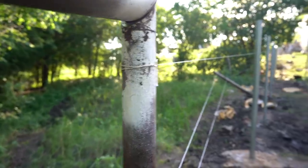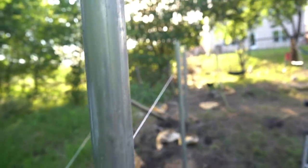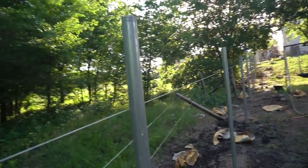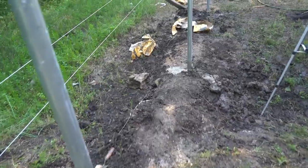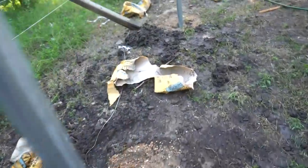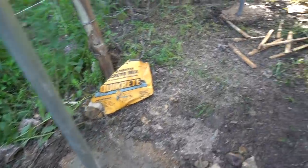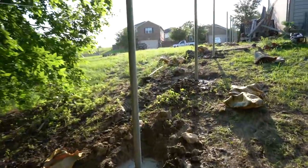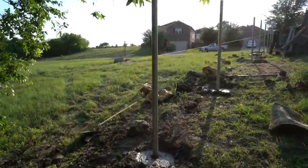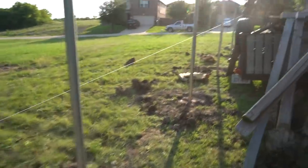Here we have it — our string line is set, and all of our posts are about an eighth of an inch away from touching the string line all the way down. So we know these are all perfect in a line, and I checked them all for plumb in both directions — left and right and forward and back. We used two bags per hole, sometimes two and a half on one and one and a half on another due to rocks. This will cure overnight and we can start installing our cross members and pickets tomorrow. I didn't put a post where I drove through with the truck because I'm going to have a gate there to bring in heavy equipment for dirt moving later.